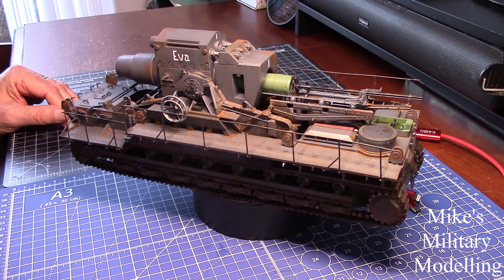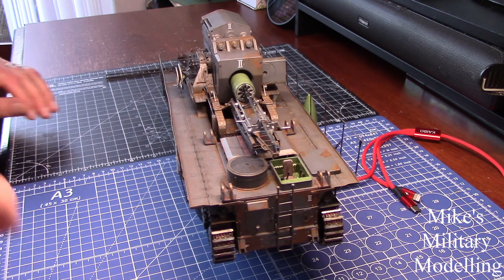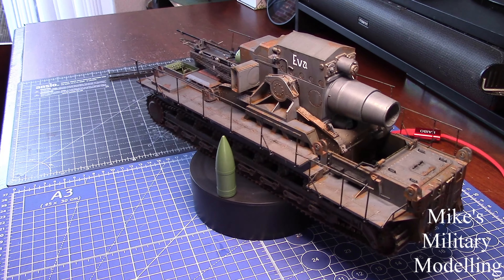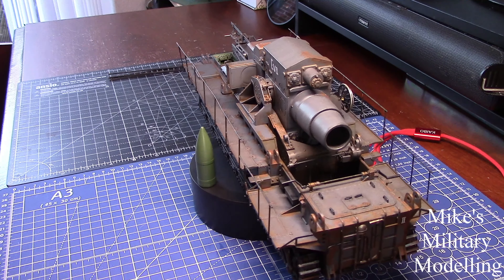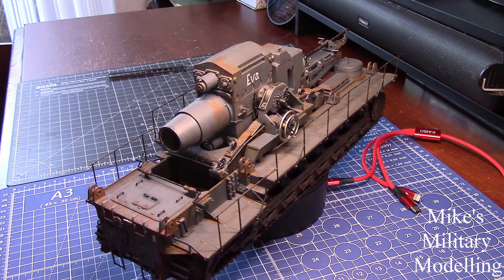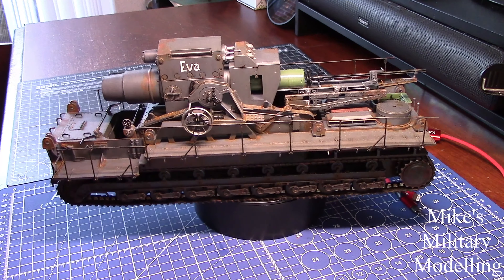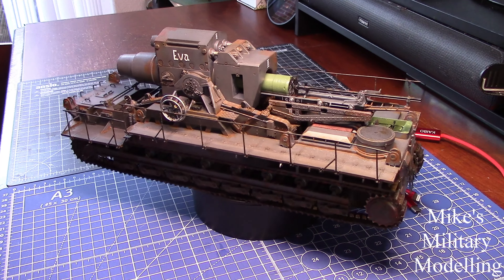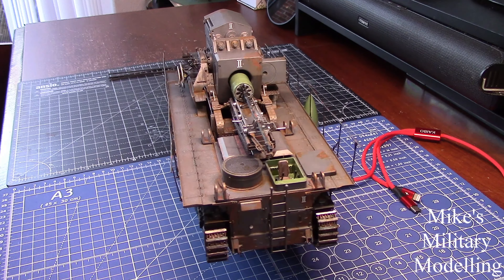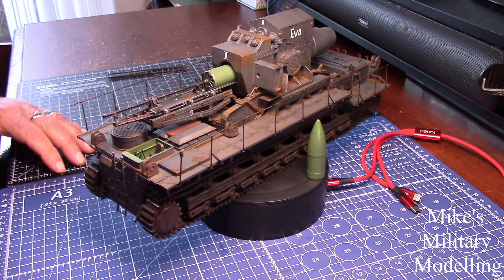There are some very, very delicate parts on this, there really are. In particular this handrail — as you can see it's very, very thin and I have to say I've broken it twice. But I've managed to repair it and I'll show you how. The access ladders to the decks here are also very fragile, especially where they join together with the photo etch. When I stop it spinning around I'll show you that as well.